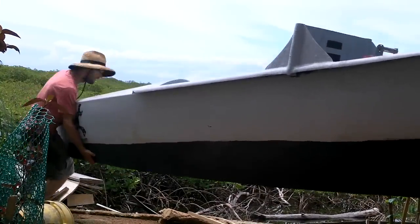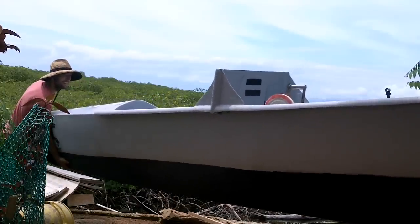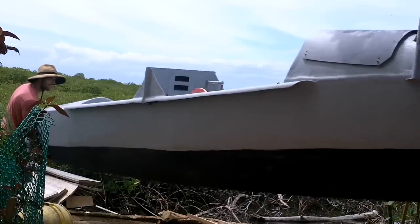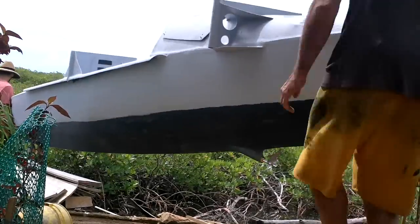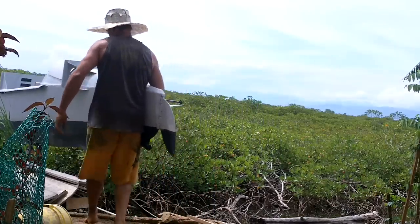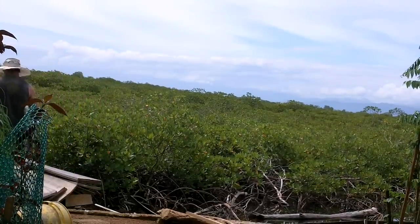Okay, we brushed the trees. When should I stop? Turn it off now!